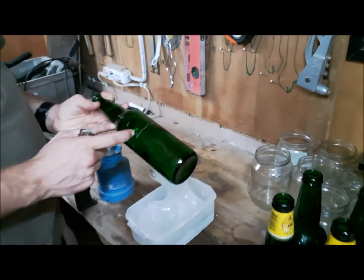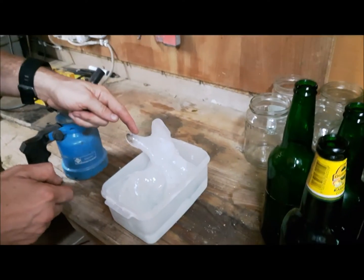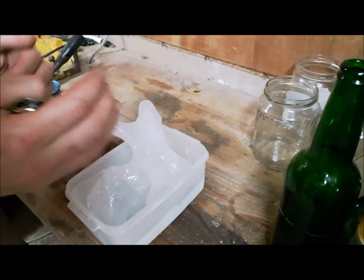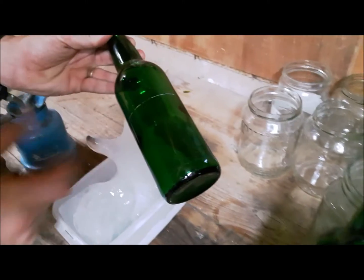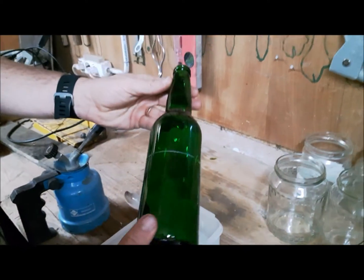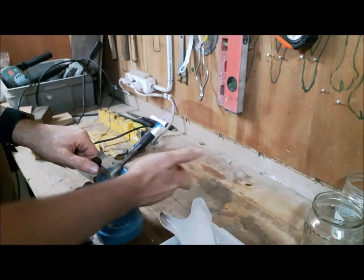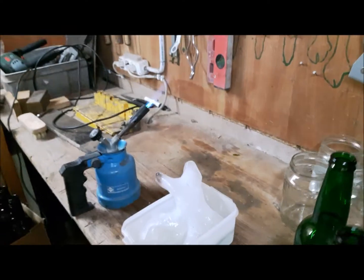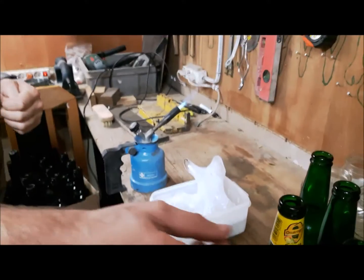There are a couple of things you need: heat to expand the glass, and cold to shrink the glass. These two reactions cause the score line to split the bottle in half. It's a pretty gentle process and takes a little feeling to get right. It takes a few minutes to get the swing of things — I can't do this outside because I can't see the flame.